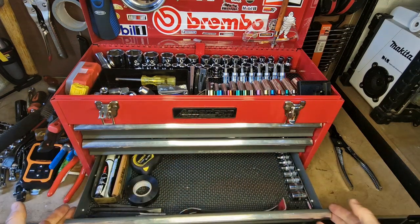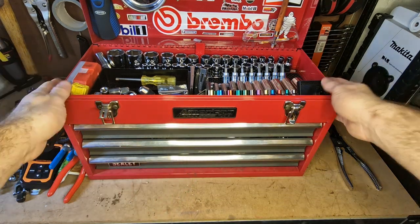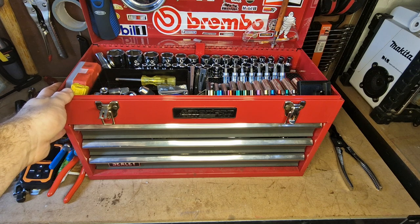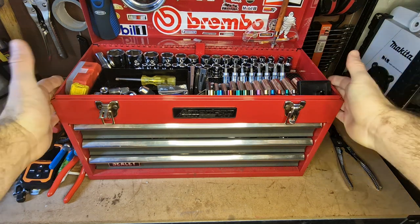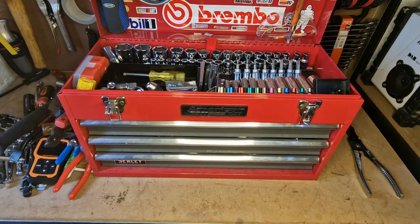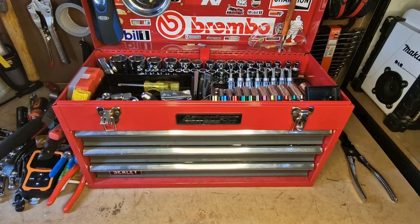That's it — that is my mechanics toolbox. It's an all-encompassing toolbox that holds the majority of tools I need for working on my driveway. If I had to go and help someone out on the road, I can just pack this box and I should be able to cover all bases. I hope you've enjoyed it — please feel free to comment, like, and subscribe, and I'll see you next time.